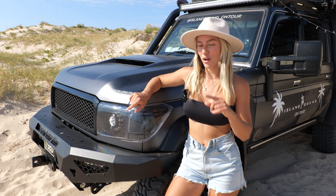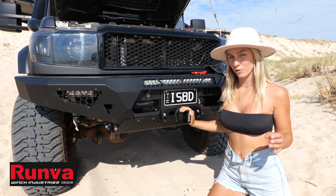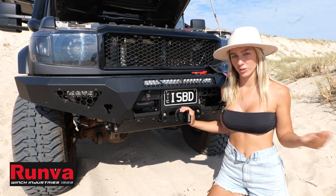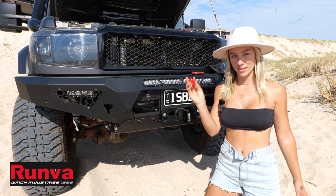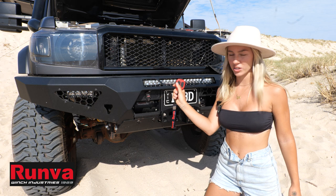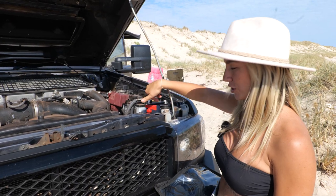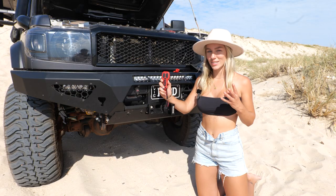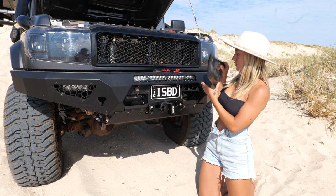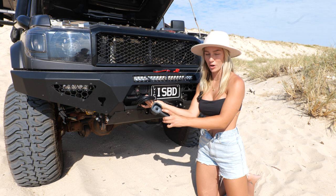Next, just below our custom grille, is our Runva winch. If you're doing any sort of touring or four-wheel driving, I'd definitely recommend getting a winch — they are a necessity. You don't want to get stuck somewhere without anything to help recover yourself. It comes with an isolator switch that plugs into your bonnet; you switch it on and then use a remote with in/out controls. Core Off-Road have also installed a 12-volt DC plug so if you lose the remote you can just plug this in and it works exactly the same.